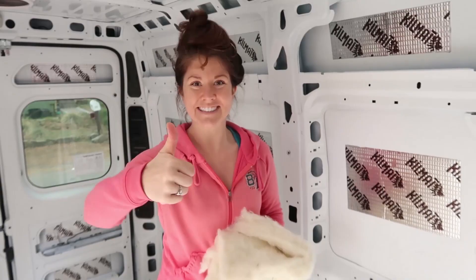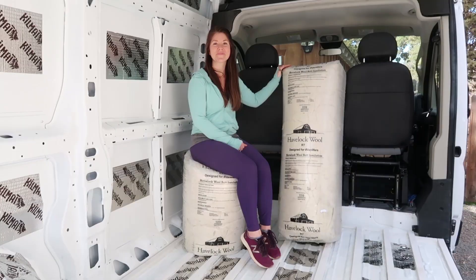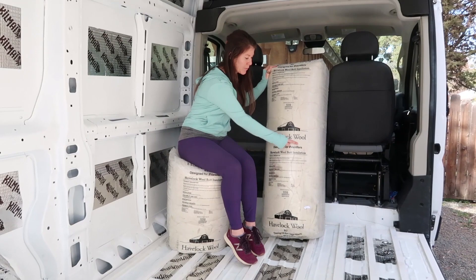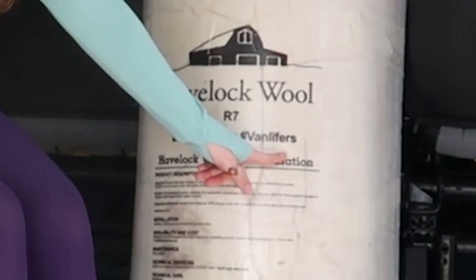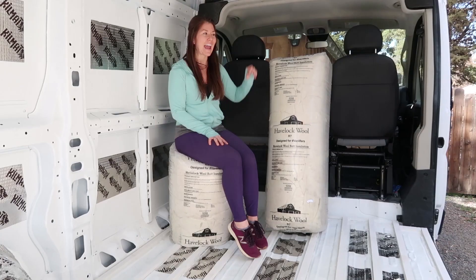So first things first, there are three main reasons why we went with sheep's wool insulation. And before I get started, the brand that we went with was Havelock Wool — it's kind of like the brand out there. It's especially made for van lifers, as you can see.